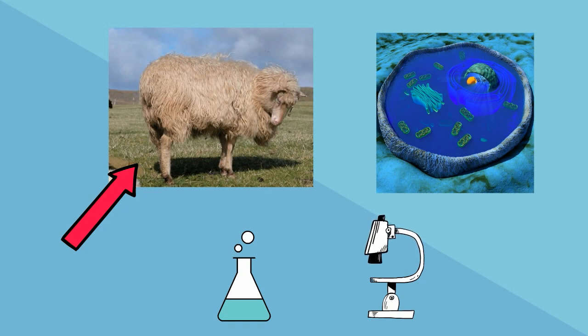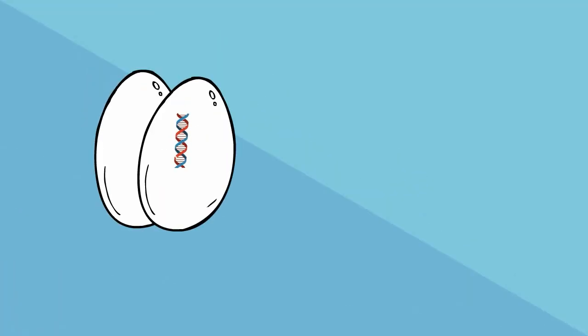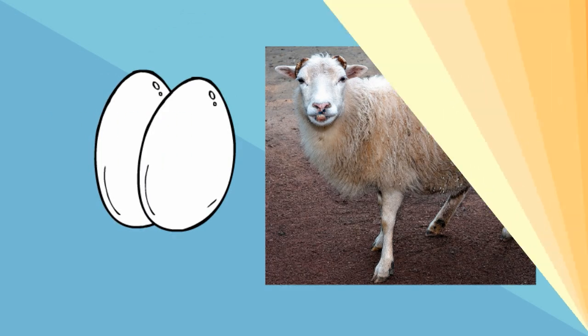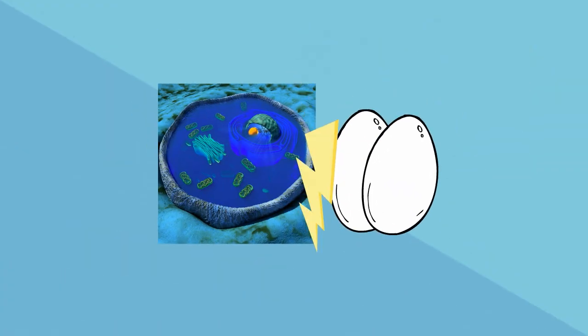Next, they took an egg from another sheep and removed the nucleus. Step 3, they used electric shock and fused these two cells together.